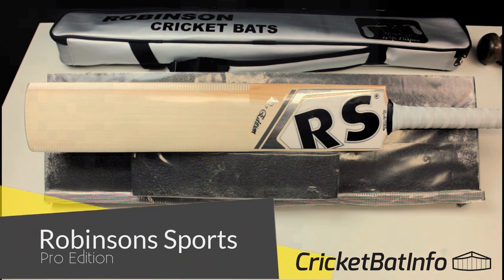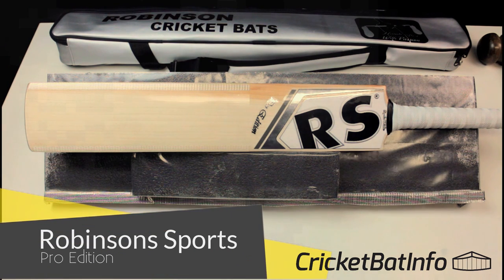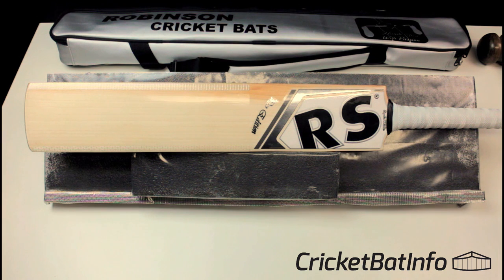Hi everyone, welcome back to the channel. It's Mark from CricketBatInfo and today we've got a Robinson Sports Pro Edition. This particular bat was sent to me by David over in Tasmania. It was actually purchased by Ajdal over in Pakistan and he did the swap with David for that B3 Finch that I've reviewed.